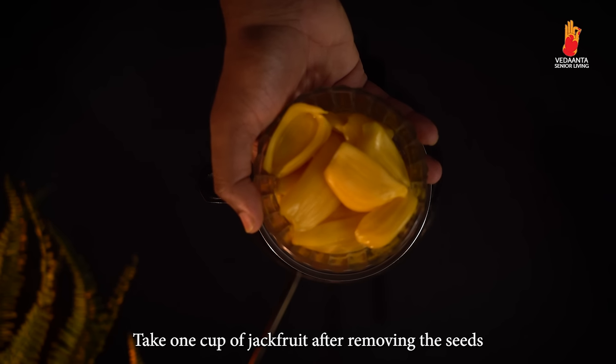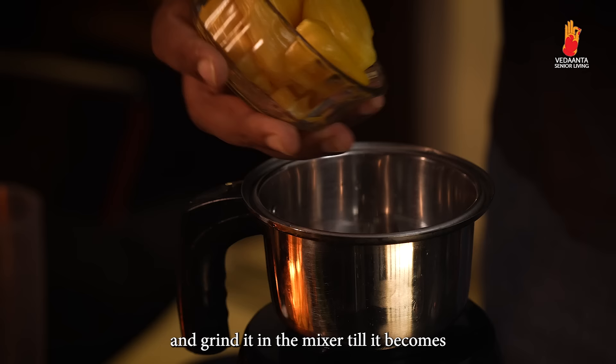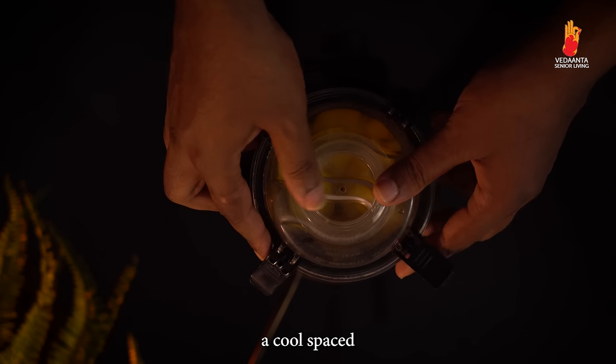Take 1 cup of jackfruit after removing the seeds, and grind it in the mixer till it becomes a coarse paste.